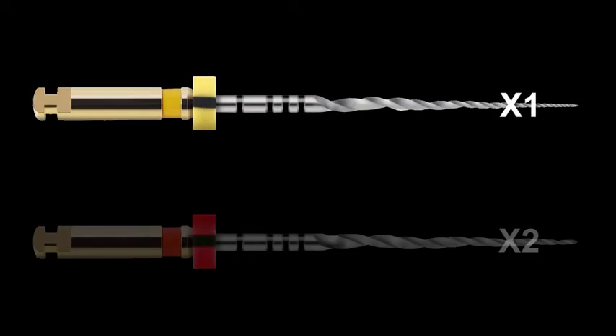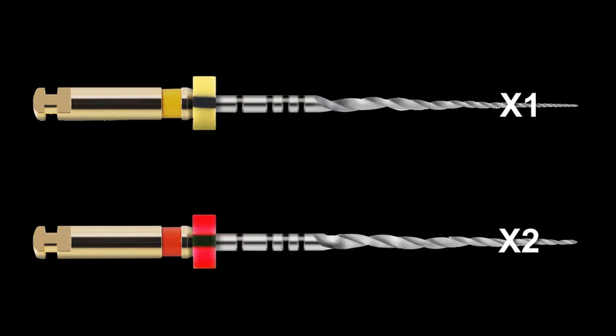Finally, the cross-sectional offsets and swaggering design create wider cutting envelopes so we can use fewer instruments. Only two or three ProTaper Next instruments are required for most preparations. The narrowest canals can usually be prepared with only the X1 and X2, which are 1704 and 2506 respectively.